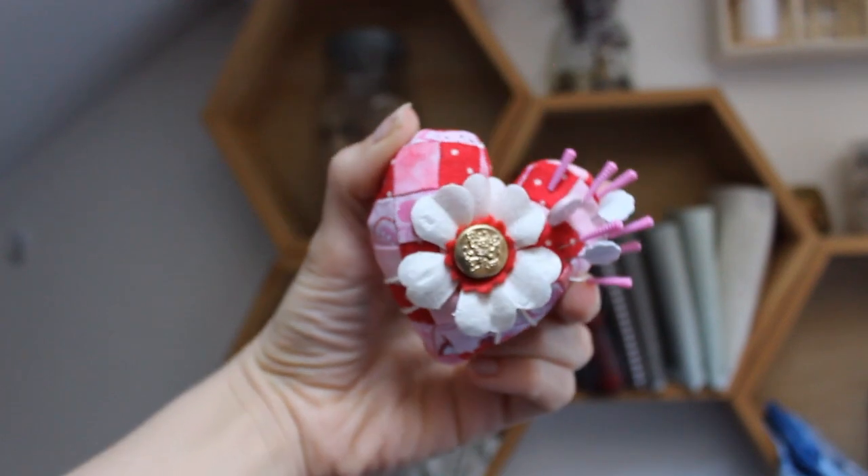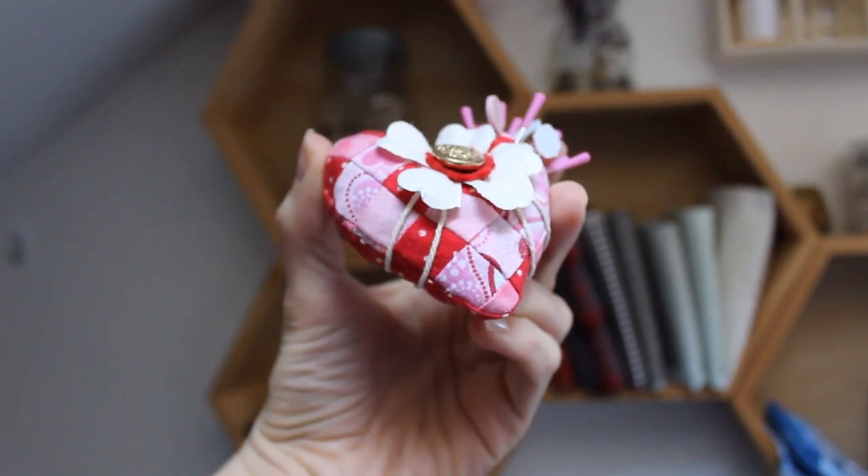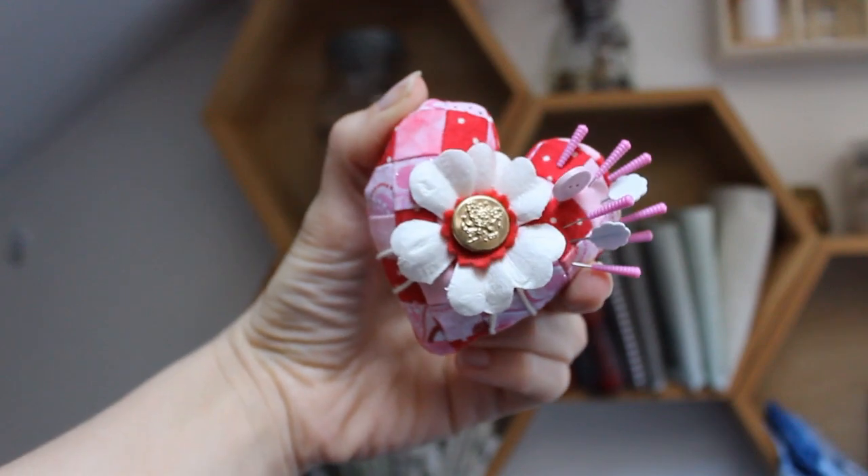Hi! My name is Ginger and today I'm going to show you how to make this cute little patchwork heart shaped pincushion.